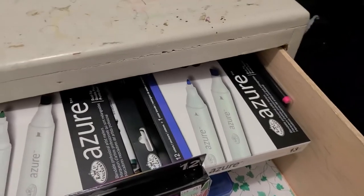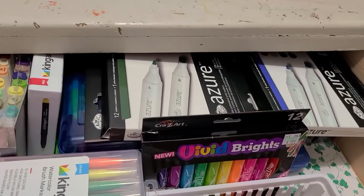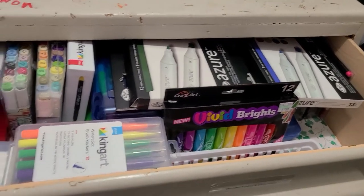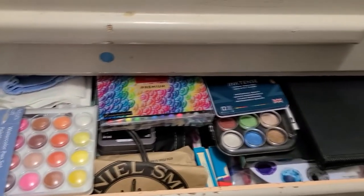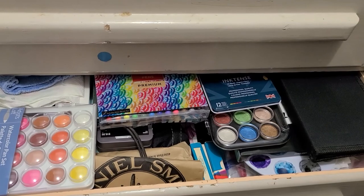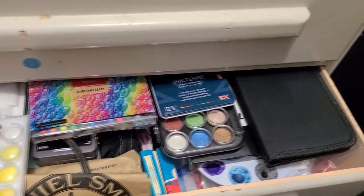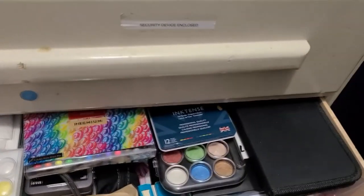I'm very, very proud of having this marker drawer, although I might need to get more. I might need to have two drawers dedicated to markers one of these days. And then, the other drawer that I might need to dedicate to too — okay, that sounded better in my head. Anyways, this is the watercolor and water media drawer, which is stuffed to the max.